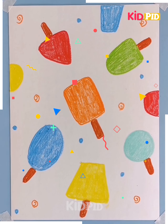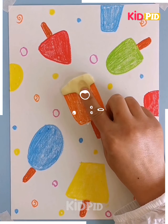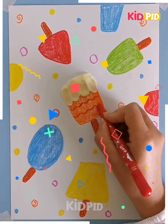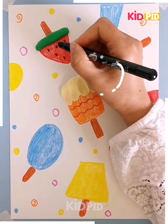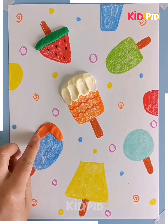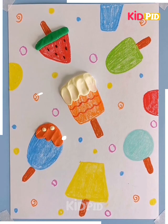Then take a white clay, separate it and stick it onto the paper. Use your fingers and crayons — take a green crayon and spread the clay all over the ice cream. We are taking green, white clay and then the orange clay.